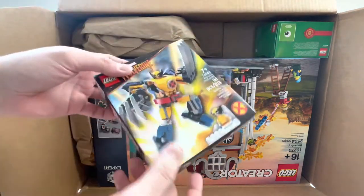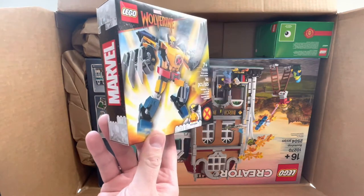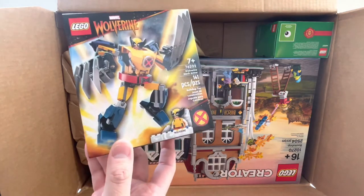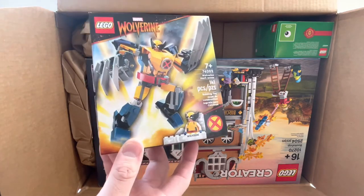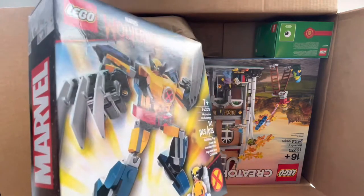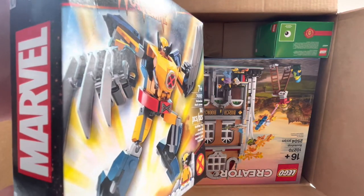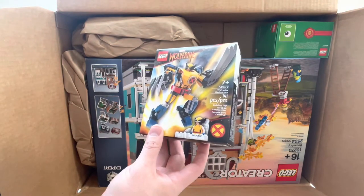Next up, we got this really awesome Wolverine Mech. Whenever this was released, I was very hyped, very excited to get a new version of Wolverine. So I'm very excited to add this to my X-Men collection. I think those are actually prints on his chest and the belt buckle area, so if that's the case, that's really cool. Maybe we can do something with that in the future.